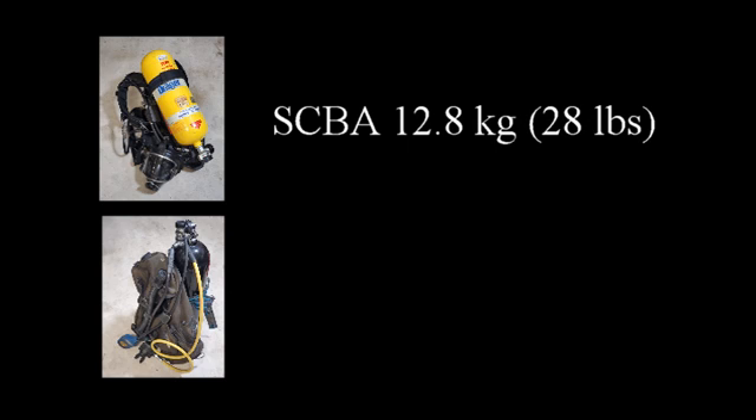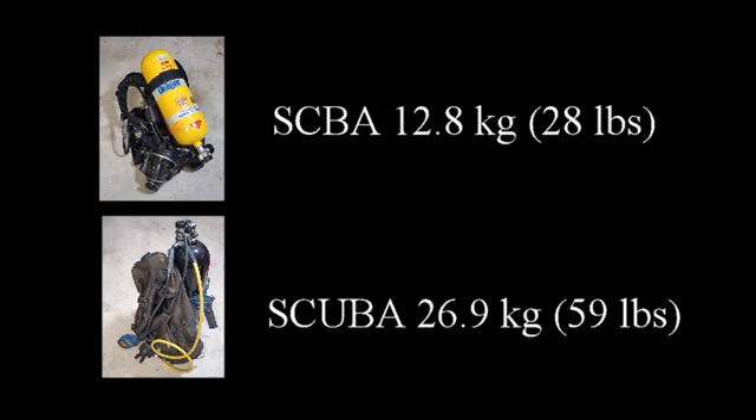Comparing the weights: a scalper set comes in at around 12.8 kilograms, whereas a scuba set comes in at around 26.9 kilograms. The scalper set is lighter, which is great if you are working above water, which is what it is designed to do. However, when underwater, the scuba set is superior, as the breathing regulators are designed to work underwater and the extra weight is compensated by the buoyancy in water.